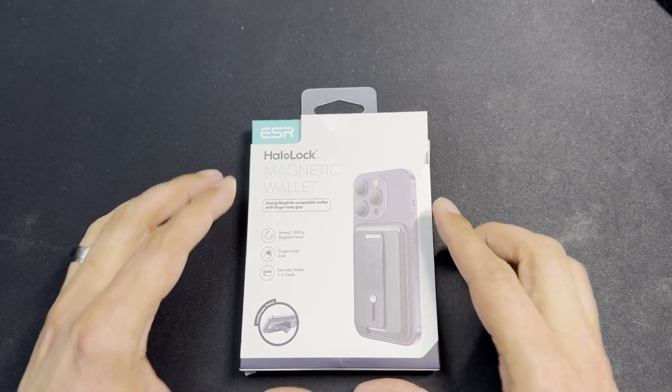I've only had it for a few weeks so I'll see how durability compares to the Apple wallet over time. But outside of the Apple logo and Apple's MagSafe, you're not missing much. ESR has really great magnets, the design looks nice, and you get the functionality of the loop. It lets me slap my top three most-used cards on the back of my phone, head out with my AirPods and keys — super minimalistic.